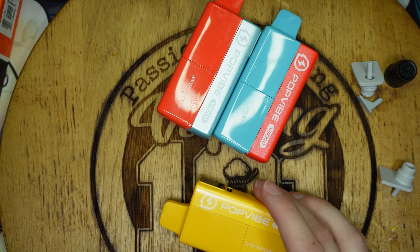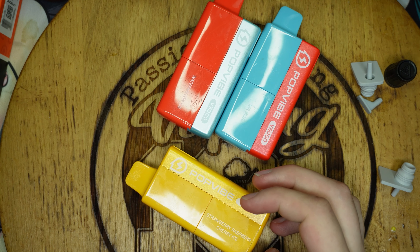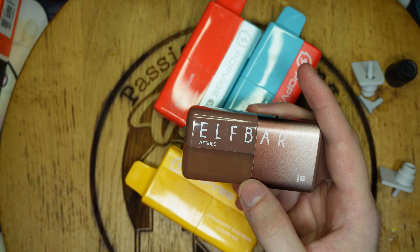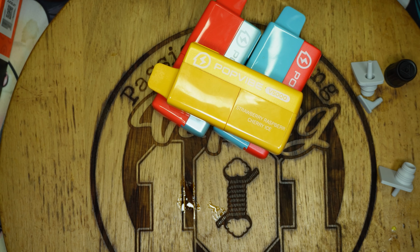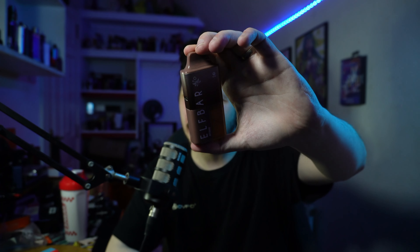That was a look at Geek Vape's Pop Vibe. I like it - I'm glad they've sort of fixed the issue. Whether this will catch on is another story because the Elf Bar has become very popular, but I suspect these will too. Pricing will probably be the big thing - they'll be far cheaper to run. Performance has been very good. It's straightforward and simple, very much like the Elf Bar AF5000. I'm happy that Geek Vape decided to do a disposable - it's not a disposable, but it is a disposable.